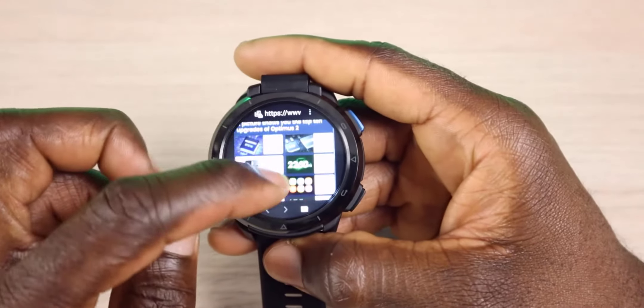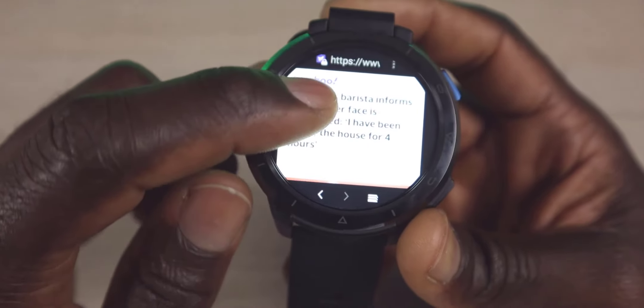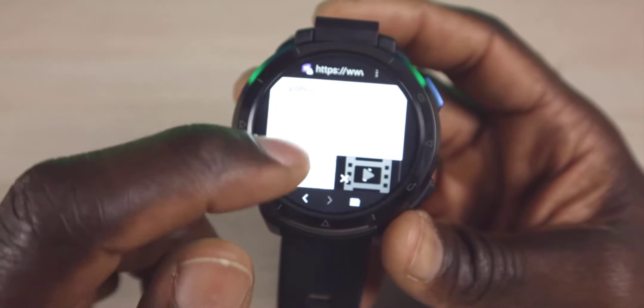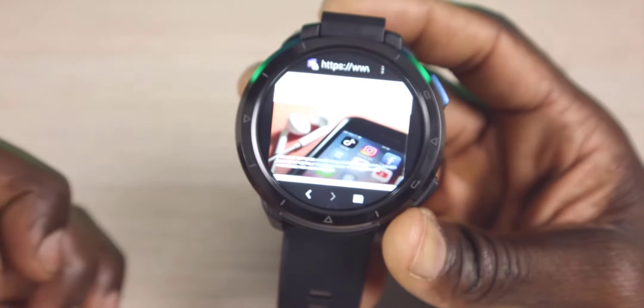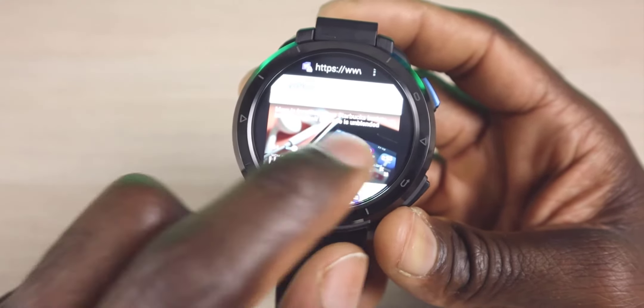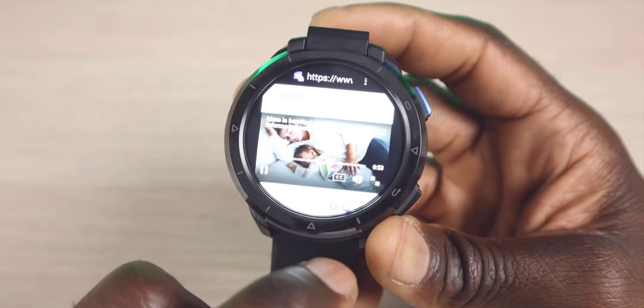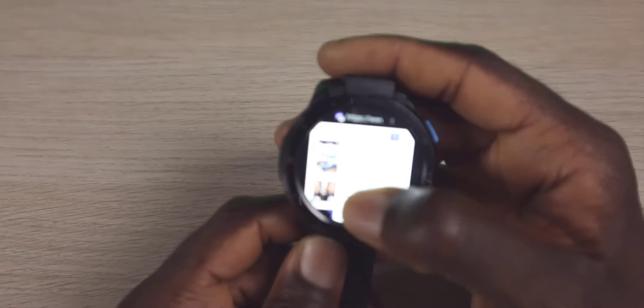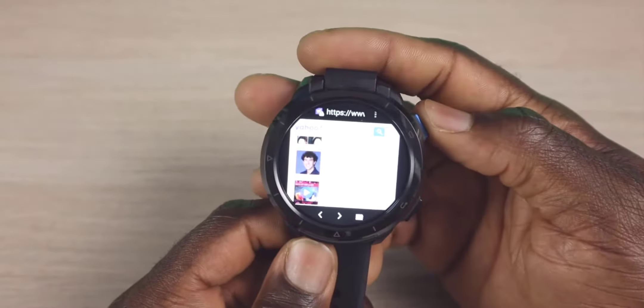It brings you to the home page of the watch. So here we are on Yahoo and you can see that comes up pretty good. You have the back button right here. You can also pull up videos — you can see there's a video playing right there. This essentially just gives you that true web experience, which I think is pretty cool.